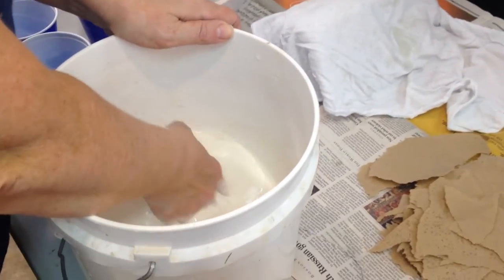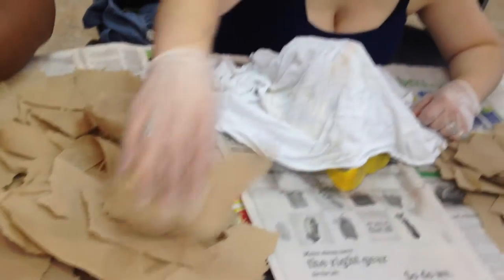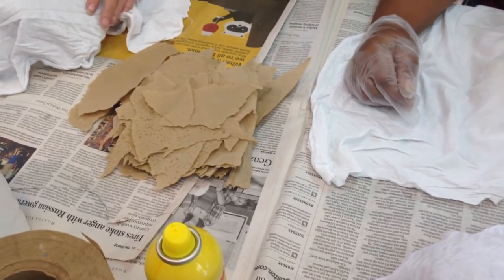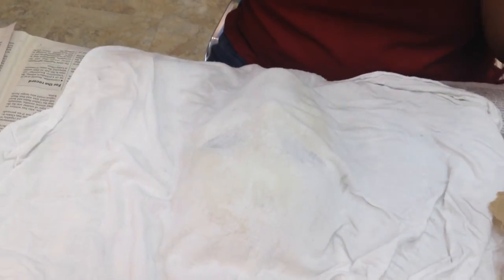Okay everybody, everybody's sprayed. Everybody's got a thing of strips. See if you can get the fabric to kind of want to stick — you can put it underneath. And see if you can get it to want to stick more to the eyes and the nose and stuff. The fabric is there just because sometimes they don't separate as easily as we want them to, and I don't like losing my masks.